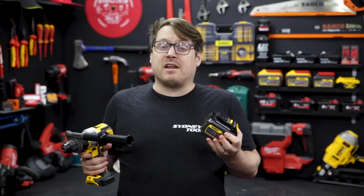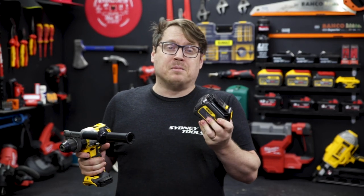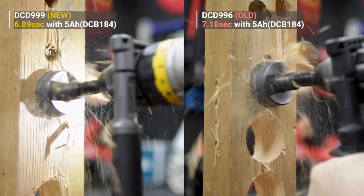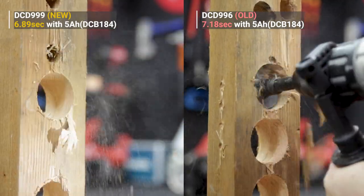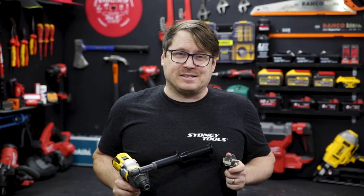This goes to show that in your older 18 volt tools, when you use a FlexVolt battery it's like a squirt of nitrous — you do get a performance bump. With FlexVolt Advantage you get even more. Side by side, old and new with a 6Ah battery in both and the biggest wrist-snapping bit available, there's only a third of a second separating them. It doesn't sound like much, but if you're drilling all day that's gonna get you home faster.